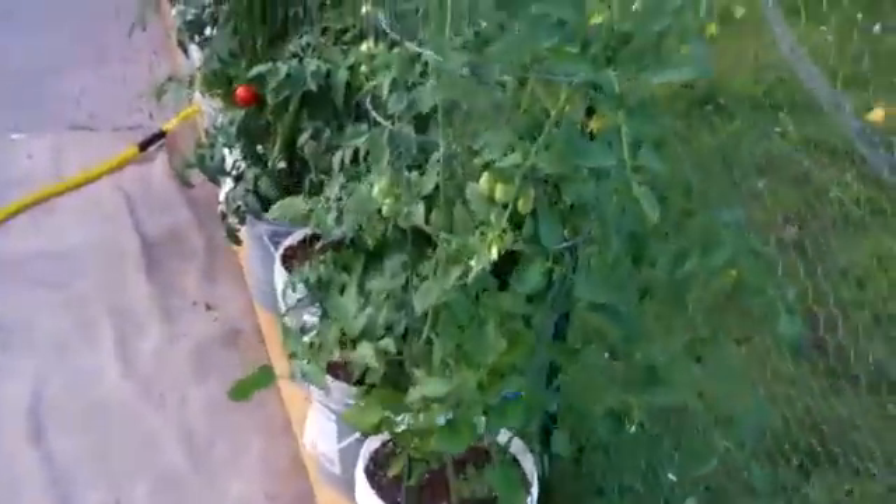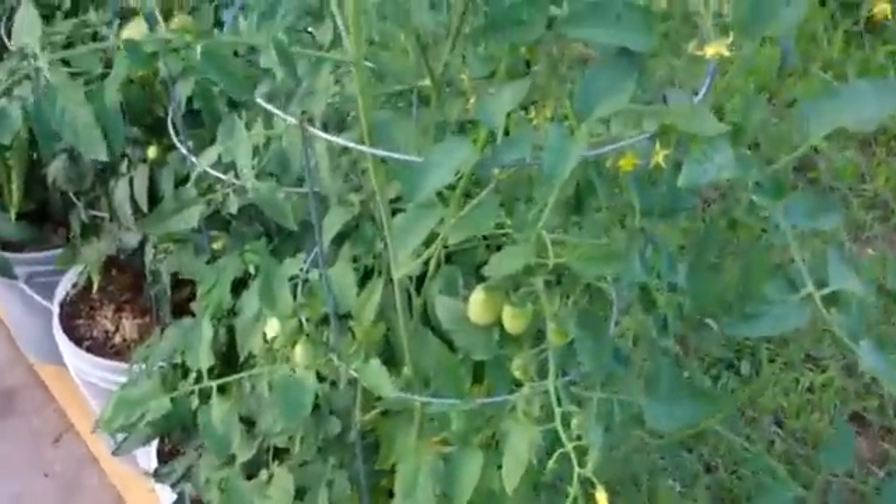Tomatoes over here. There's those tomato berries — you get tomatoes like a strawberry. The husky red tomato plants, they're growing great.